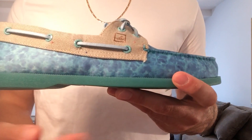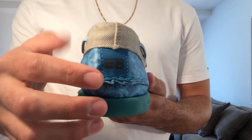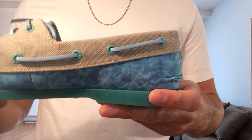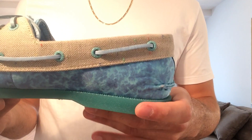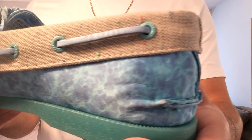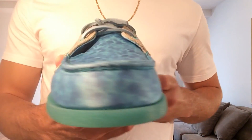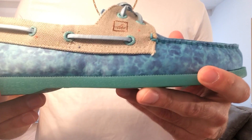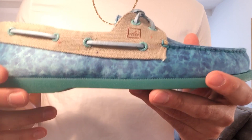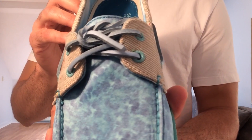That ocean print wraps around towards the back of the shoe where you have a leather tab and an Extra Butter hit. Above the ocean print you've got a flecked canvas done in a light tan — it's a nice rugged canvas with some multicolored hits throughout. On the lateral side you've got the Sperry logo, and then you can see that classic boat shoe lacing system which is present on both sides.